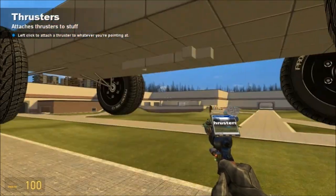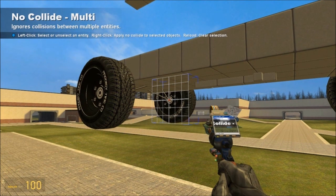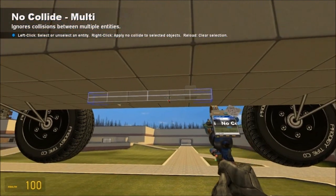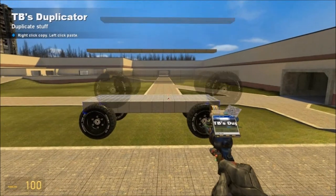Get out your no-collide multi-tool if you have it — actually, Easy Precision should have already no-collided our wheels to the base, so we don't even need to use that. Forget I said anything.